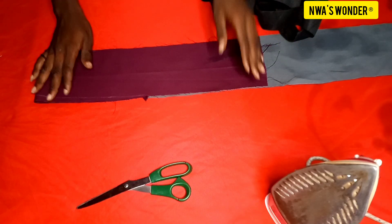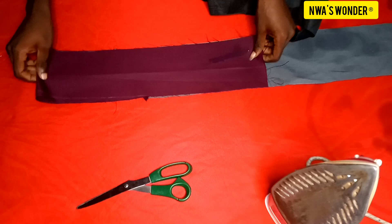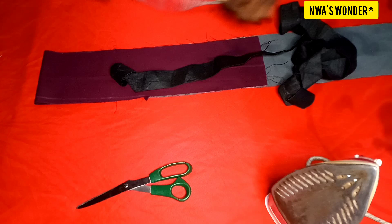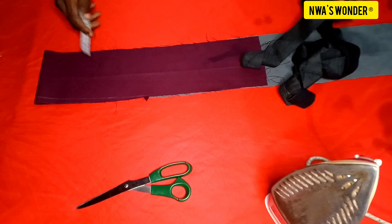In today's video I'm going to be showing you how to make an elastic band waist for your trouser. I'm going to be using this fabric — these are the pieces of the trouser I'm making. I'm also going to be needing an elastic; this elastic is 1.8 inches wide.